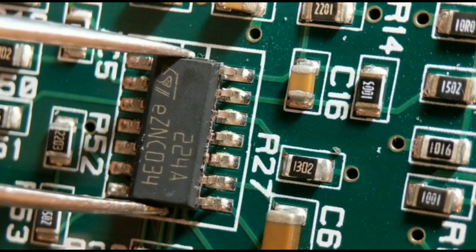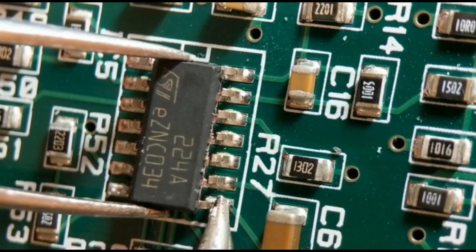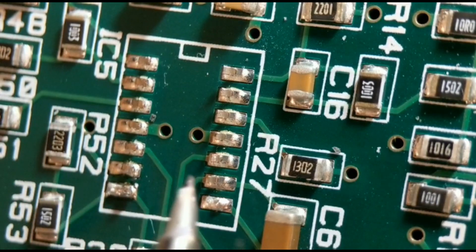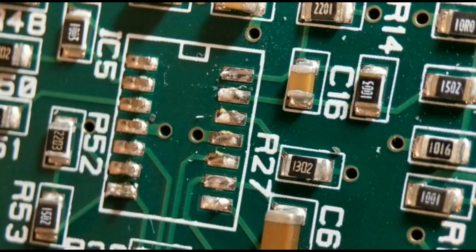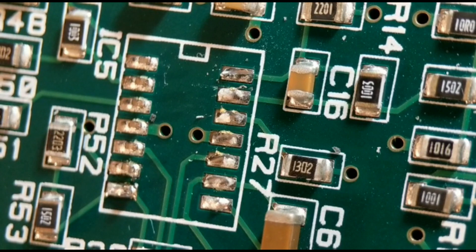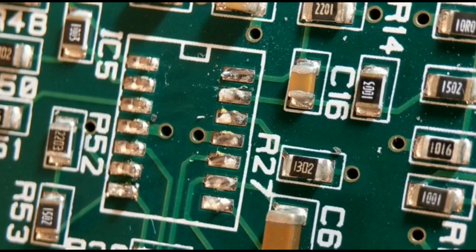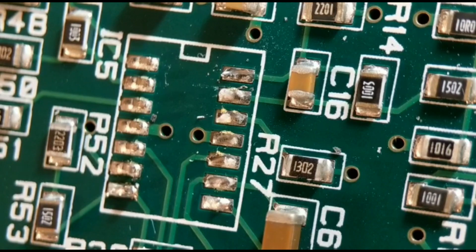I don't do the last leg with the blade - I do that with my iron. I get my tweezers around the body, put my iron on the end, and with just one joint to unsolder it just lifts off. No damage to the board. Then you can go along the remaining legs and clean them up with solder wick. This works for four-sided quad flat packs no matter how many pins, as long as you're careful.